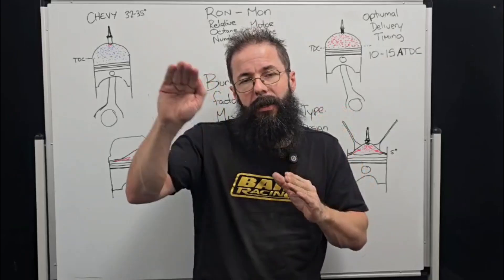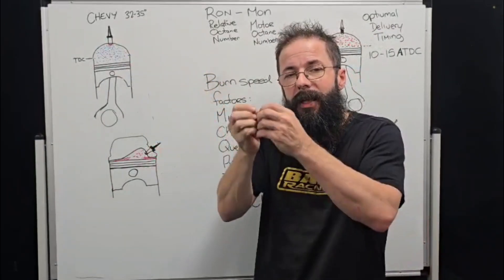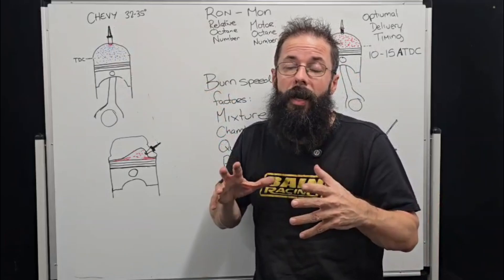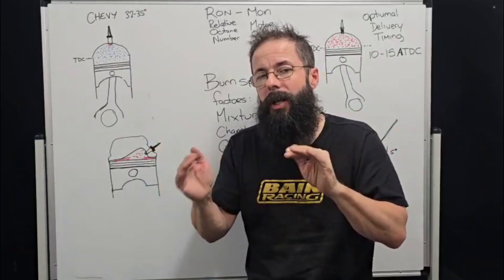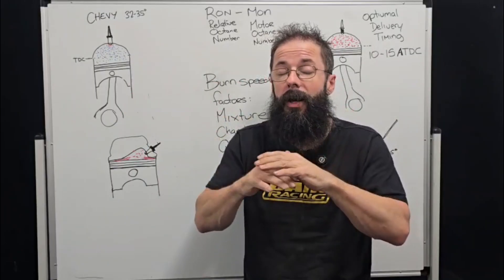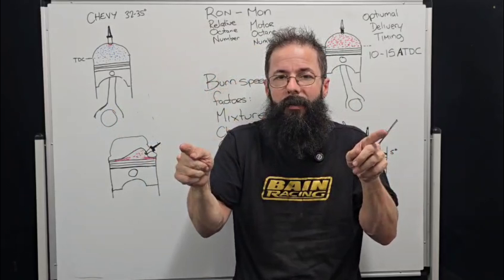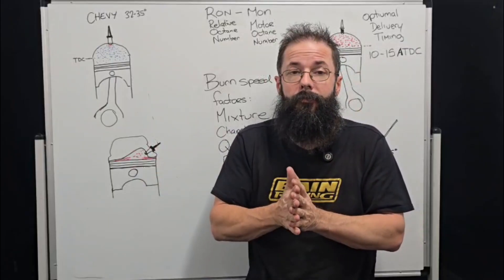Burn speed isn't a linear event. When we ignite the spark plug at 34 degrees before TDC, it kindles slowly. We have two competing forces: the rising pressure of the piston and the rising pressure of the flame front spreading out. These create a positive feedback loop and accelerate the burn speed. Squish mechanisms accelerate it even further. Chamber design, piston design, plug position — everything affects this. If the plug is off to the side, the flame front travels much further; move it to the center like a twin cam and you halve the distance. Bore size also affects flame front speed.